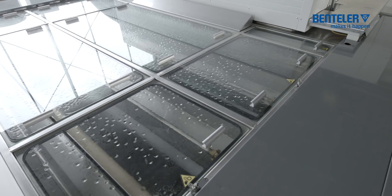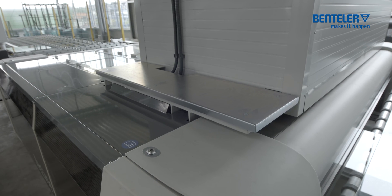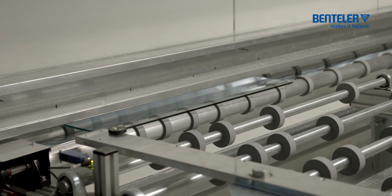For the lamination process, the glass panes must be absolutely clean and dry on all sides, both optically and physically. The cleanliness of the glass guarantees optimum adhesion of the foil.